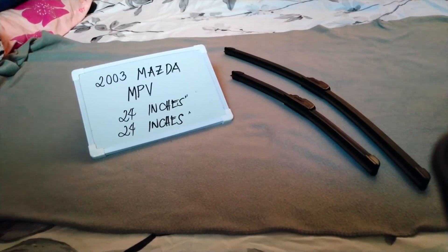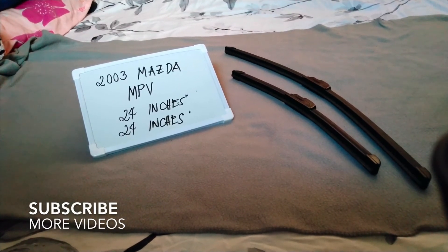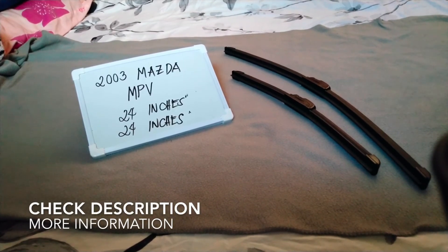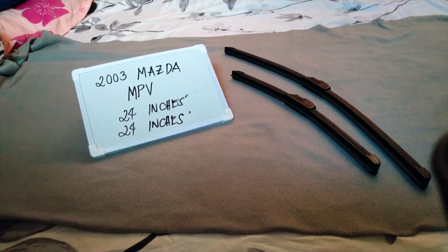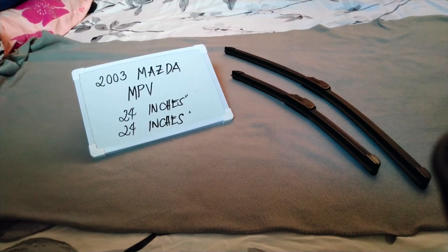Hello guys, welcome back. Today we are going to talk about the wiper blades for this 2003 Mazda MPV. If you're looking for a wiper blade replacement size for this 2003 Mazda MPV, I have already looked it up, so please make sure to check the video description available down below, as I will need to put the information there as well.